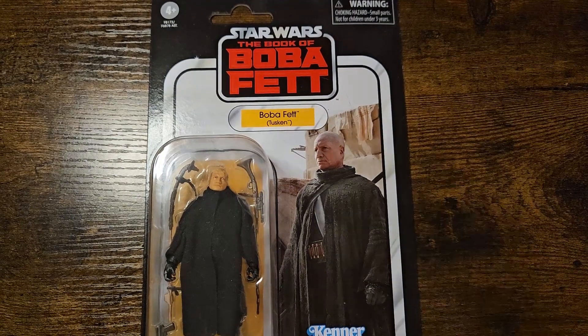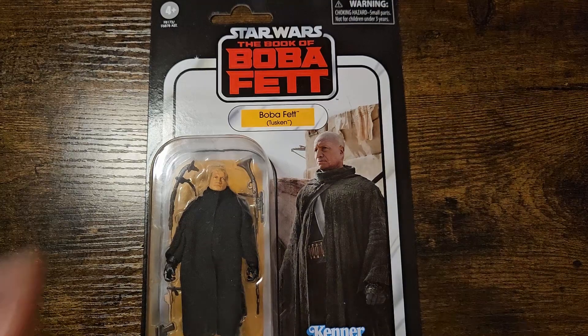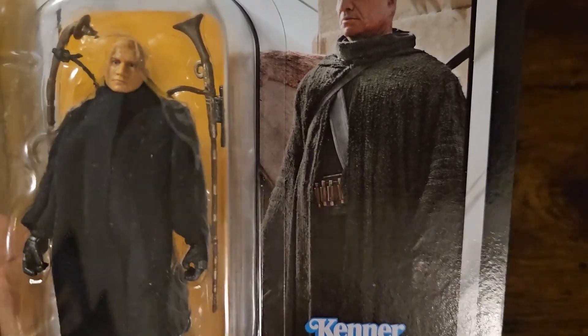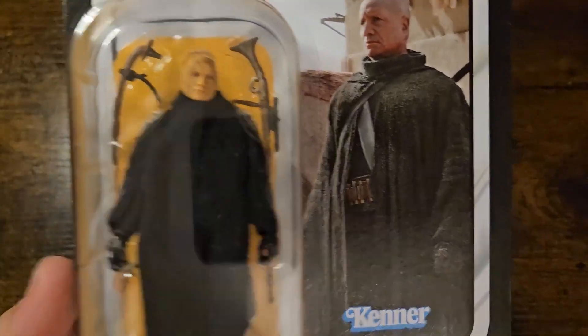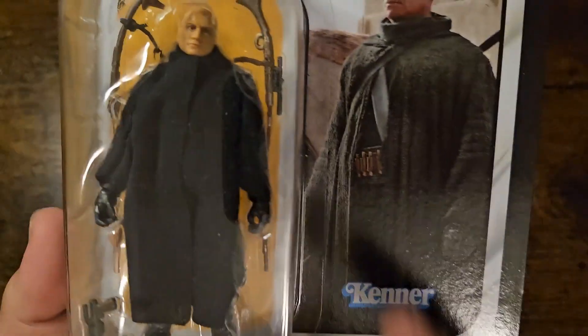The last one I picked up is Boba Fett himself in his Tusken Raider gear. This is an awesome figure and I love the regality that Boba Fett just exudes in this card back. The picture alone — that beautiful stance where he's staring off into his next idea or mission. I know this is from a direct scene in the Book of Boba Fett, with that bleak Tatooine sky, and that awesome cloak and belt.